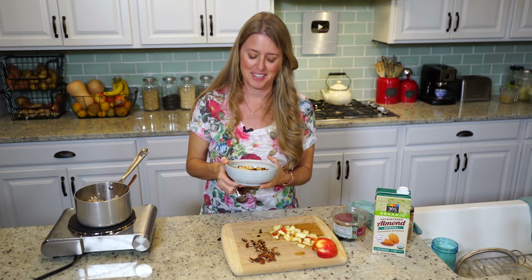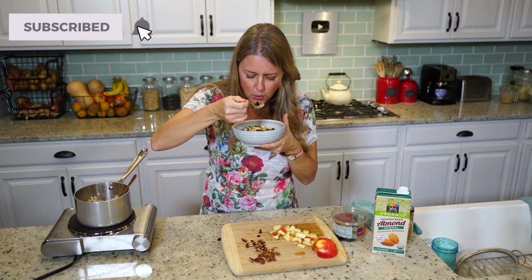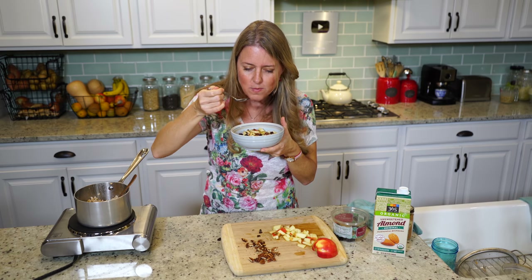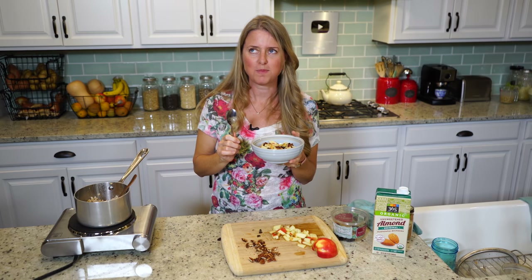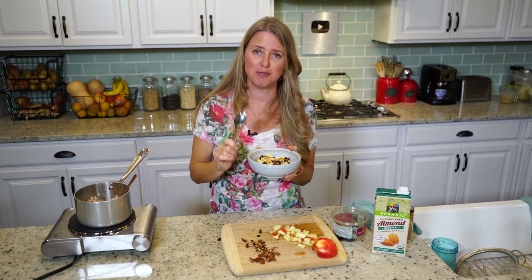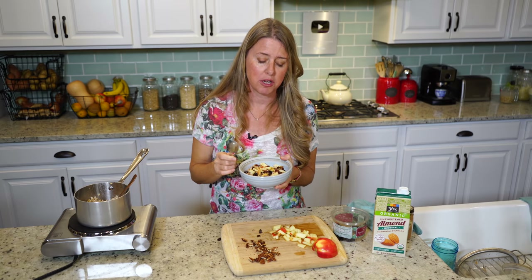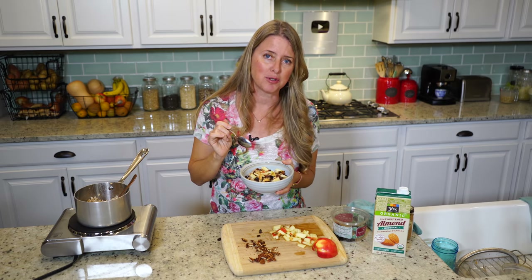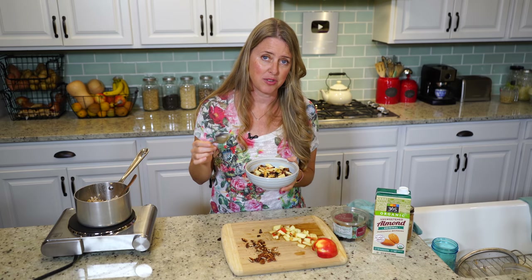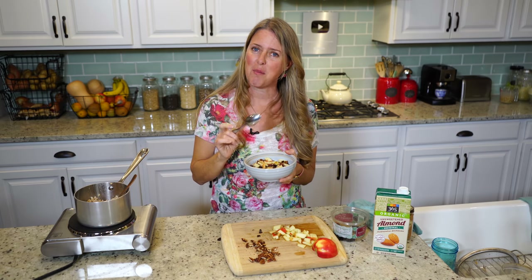Now it's just down to the taste. I absolutely love this. I don't like my breakfast to be very sweet, but you always have the option to pour a little bit of maple syrup on it, or a date paste and stir it in — that would be super delicious too. And I'll see you next time.